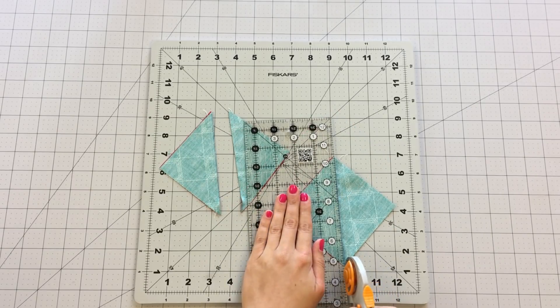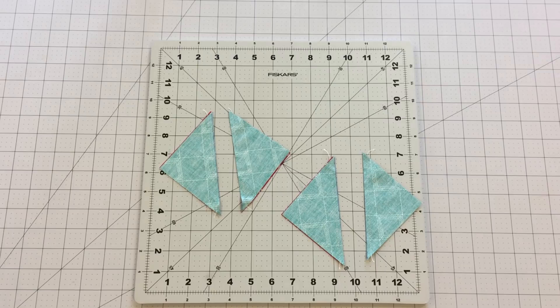Cut on the diagonal line and press half square triangles open. Trim your piece to three and a half inches.